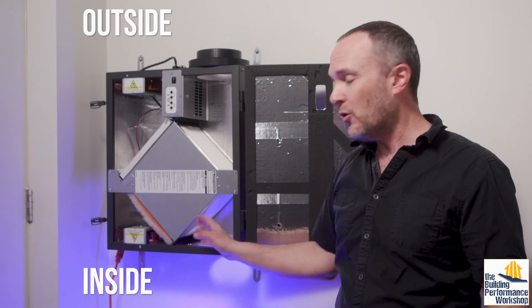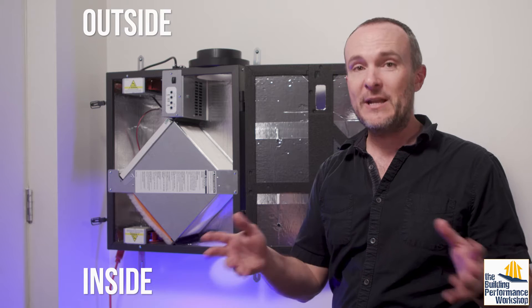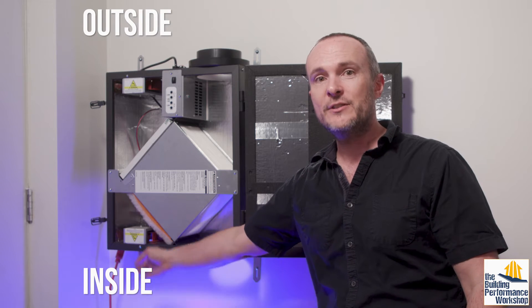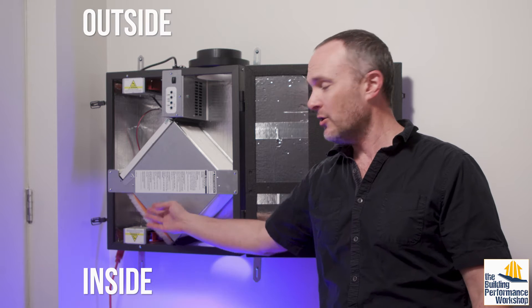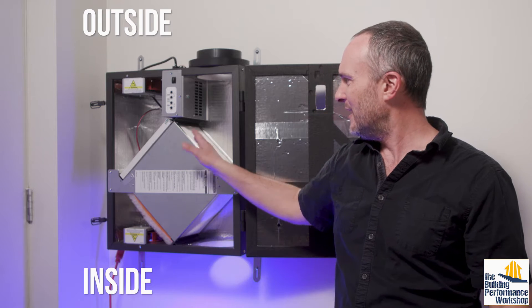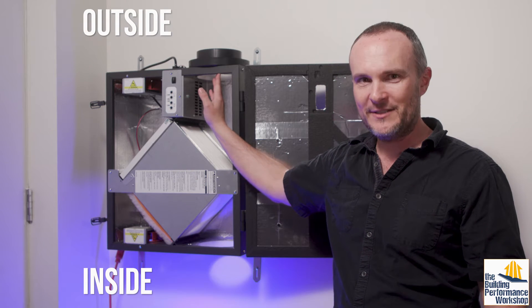That would be really cool — or room by room into the bedrooms, generally. On this side, we've got stale air being drawn from the house, coming up through this fan here, going through a much less hardcore filter. This is a MERV 8, going through the energy recovery core and going to outside.